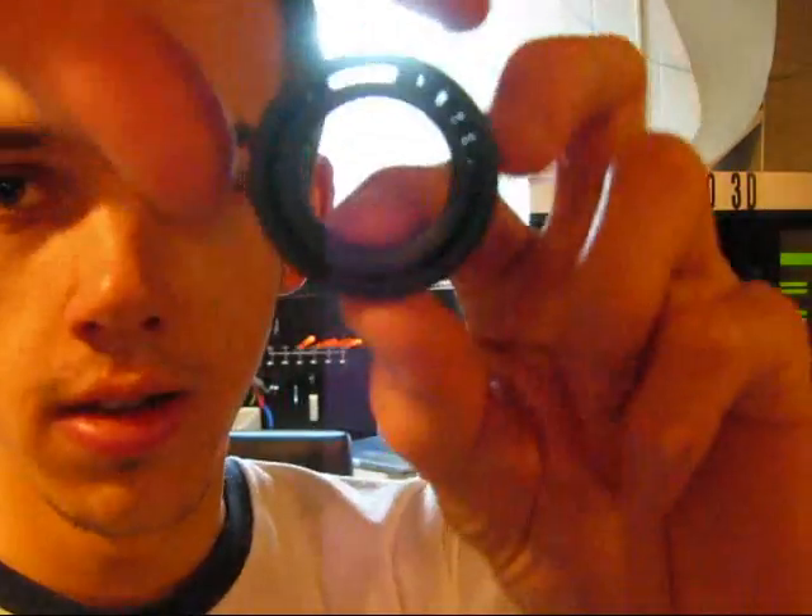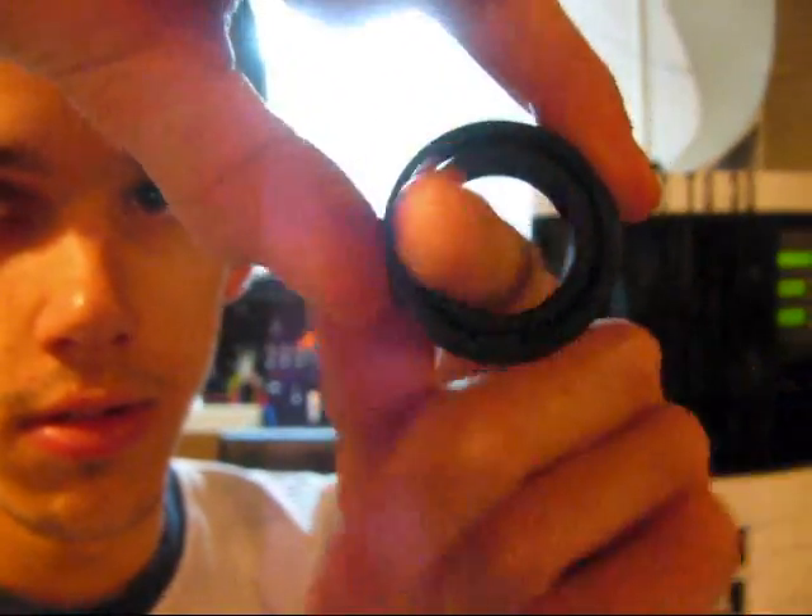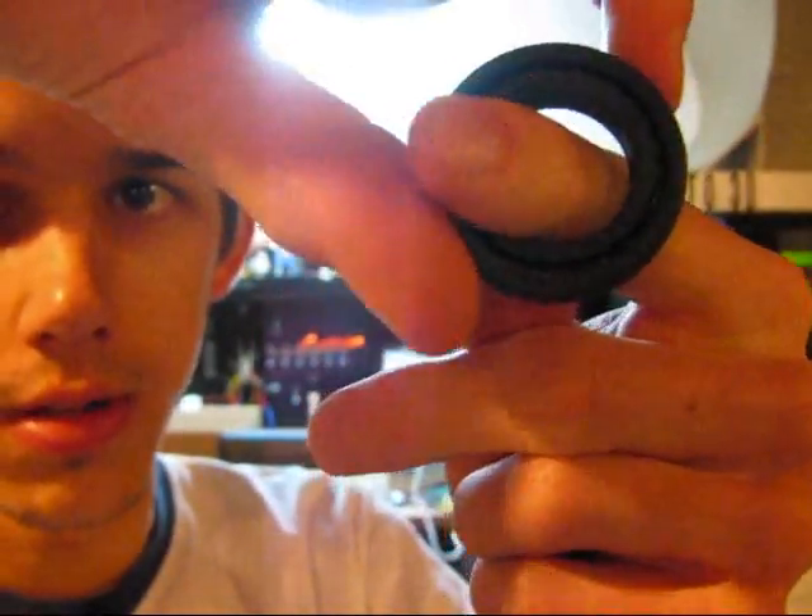So I'll demonstrate this bearing here — I'll go ahead and spin it. As you can see, it works.